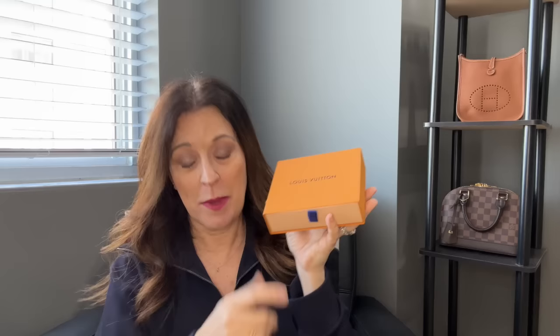You can tell from the size of the box it is a small leather good. There were maybe five or six SLGs — actually probably more than that; I forgot there were some cosmetic pouches too, so maybe like eight or so small leather goods. Let's see what I got.